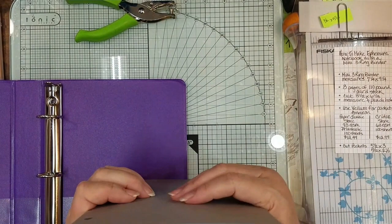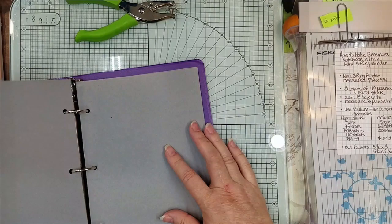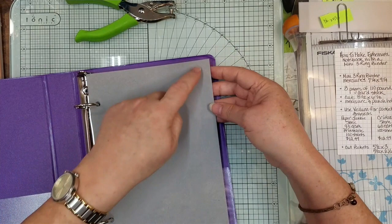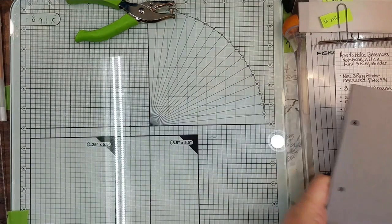Let me just show you how this goes in the binder — it sets in there like that, and it all flips. Nobody catches; it doesn't hang off the edge. If you want, you could round the edges off. Let me open this up and put it aside until we're done, because now we're going to do our little pocket.